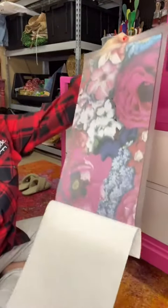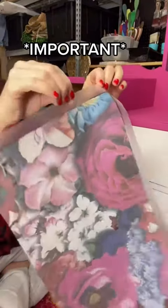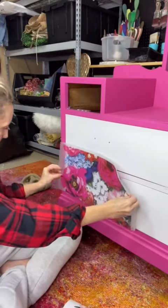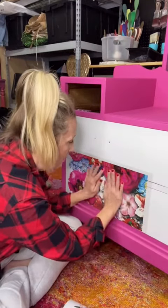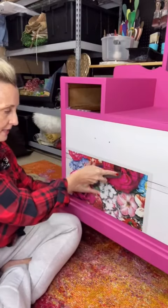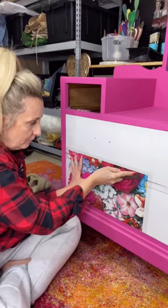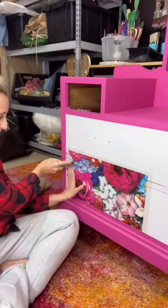I'm going to go ahead and pull my backing off. This outside edge that's clear — that's where you want to hold on to it. My poppy is in the lower left corner. Now I'm going to just stick this in place. I want to press this into place so that I can run my blade through there.